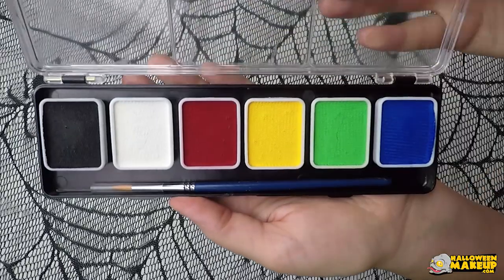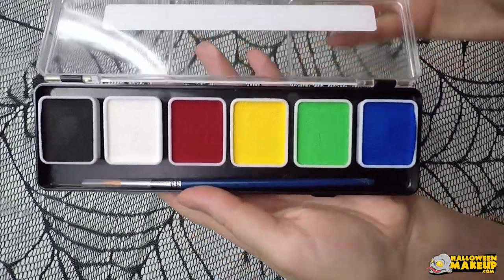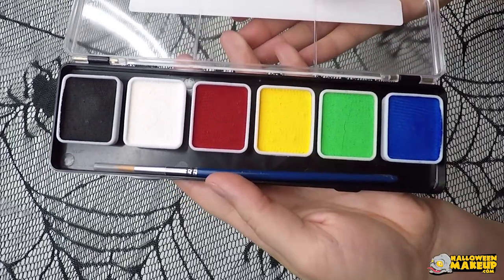Today we are going to be talking about one of my most favorite brands, WolfFX. It is a wax-based paint that is activated by water, and they have these really cool ready-to-go palettes that have removable paints that you can replace as you need to.